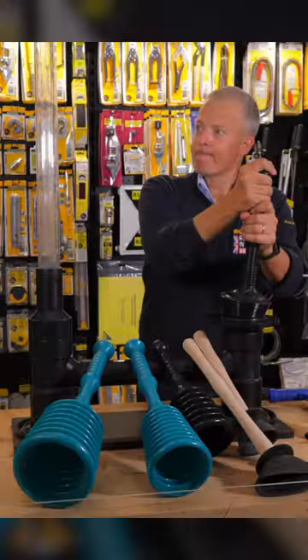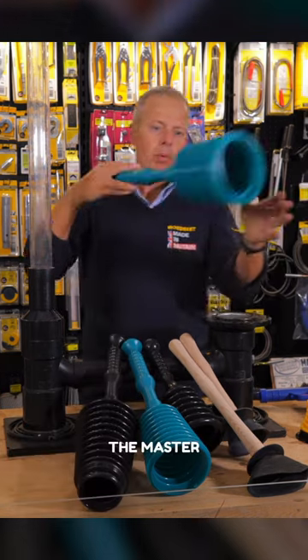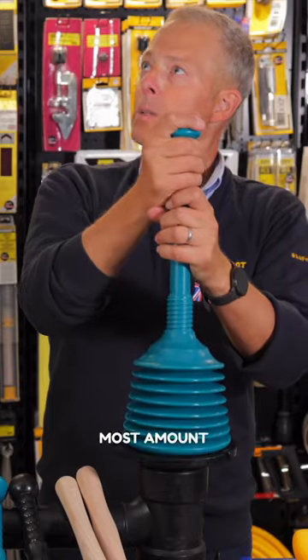The MP500 gives you a lot of displacement. The master plunger itself is where you get the most amount of displacement.